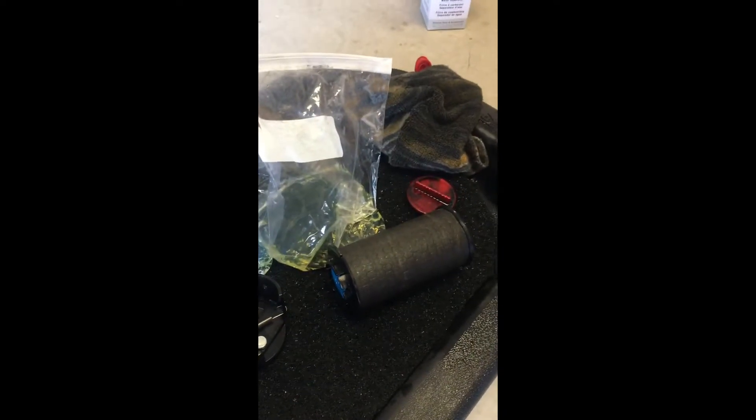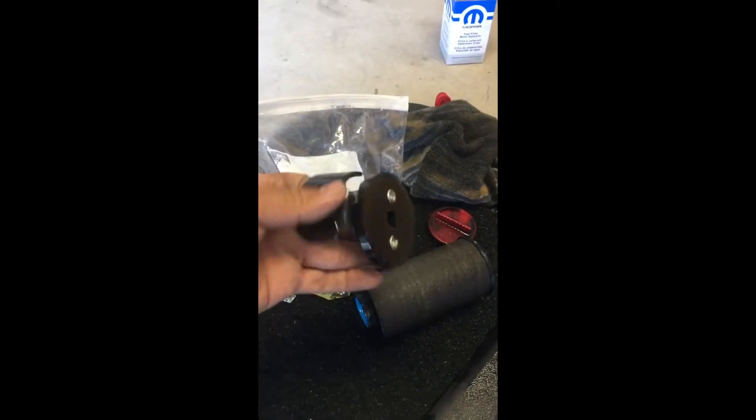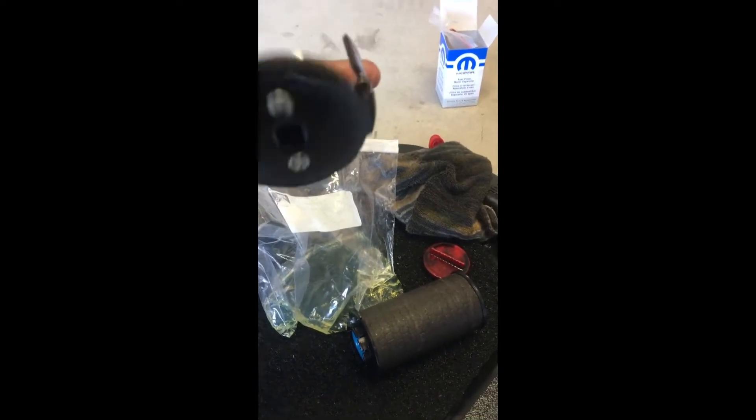So other than that, it's a pretty easy task. No mess. You can do the fuel filter replacement with this tool. I got it at O'Reilly's.